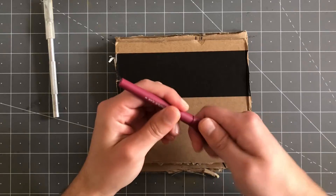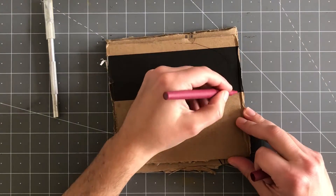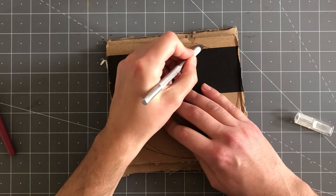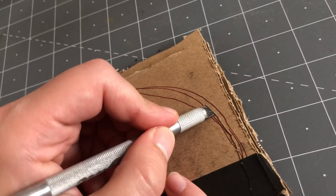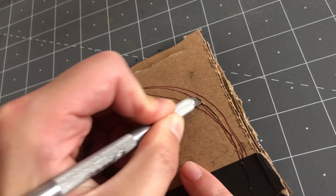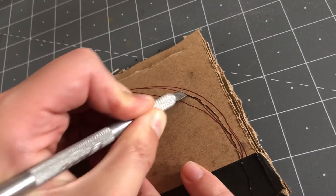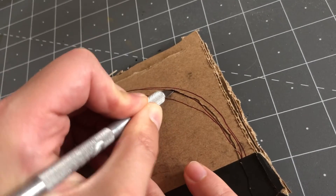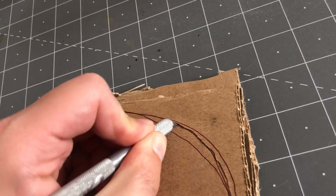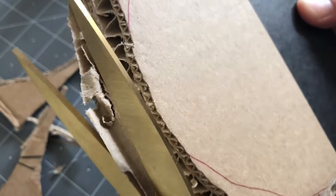Once it's dry, I draw a rough outline for the shape of the base — I'm going for a circle. Then using that as a guide, I carefully cut it out with my X-Acto. I make sure to cut it at an angle to create a beveled edge for the base, going super slowly, repositioning if I feel any resistance and making sure I cut away from myself. I use scissors to trim off any loose bits left over.